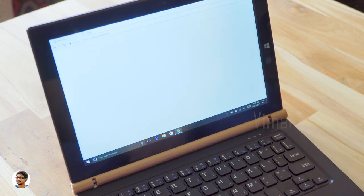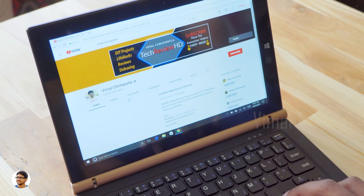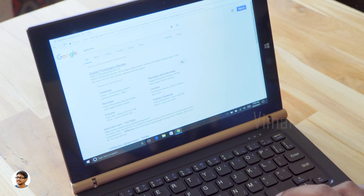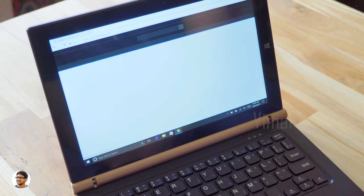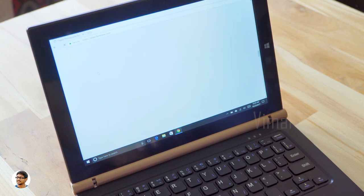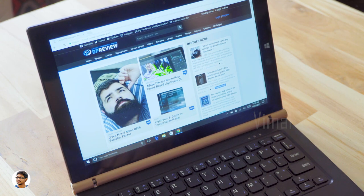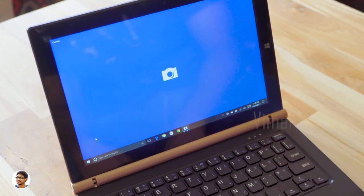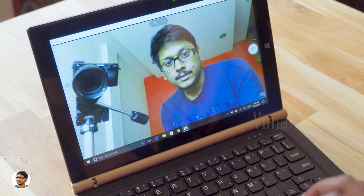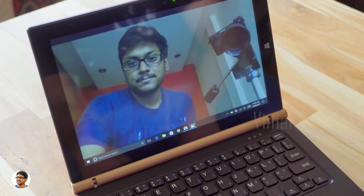Don't expect blazing fast results from this tab. It's a budget-friendly tab that performs really well considering the price of only 11,000 rupees without the keyboard. With the keyboard it will cost about 15,000 rupees, which is still a good deal. You can use it as a simple laptop for web browsing, media viewing, or playing games. But don't expect to run Photoshop or use it for editing. It's best for on-the-go use as you can disconnect the keyboard and use it only as a tablet. The 2-megapixel front camera is okay in bright daylight and good enough for video calls.